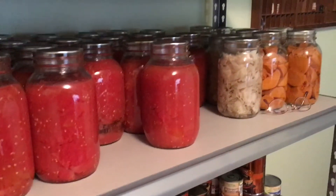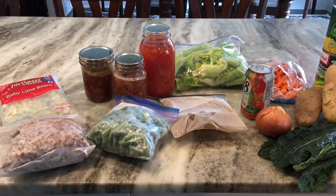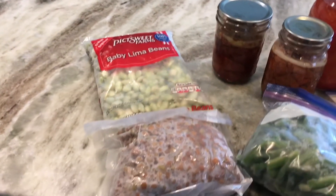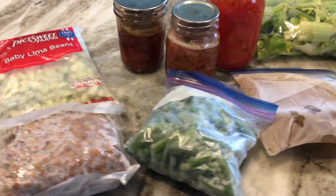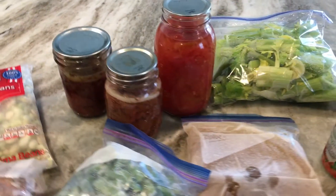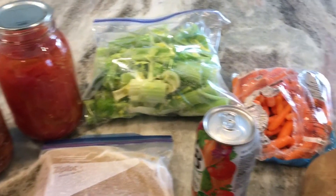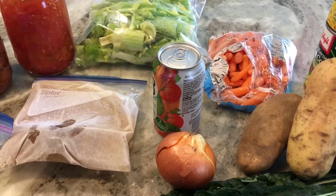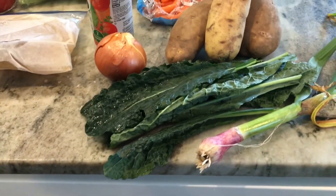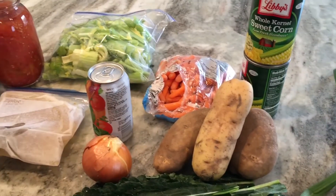Here is what I gathered from the refrigerator, freezer, and two pantries: some baby lima beans, crowder peas, green beans, two jars of stew beef, a jar of canned tomatoes, some beef broth, celery, carrots, a can of V8 juice, an onion, garlic from the garden, some kale, potatoes from the pantry, corn, plus some extra carrots I need to use up.